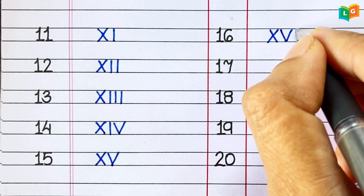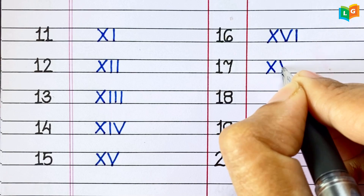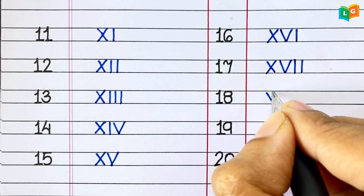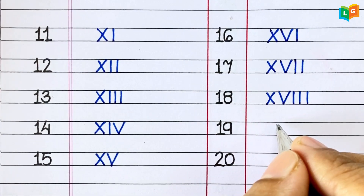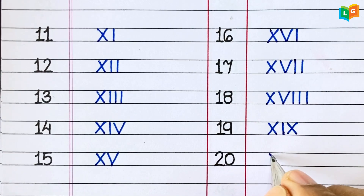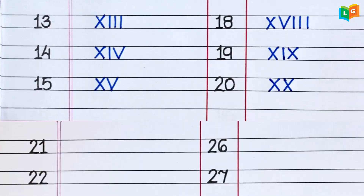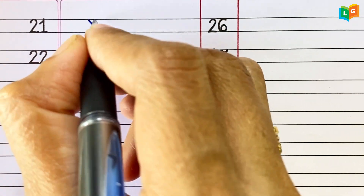16. XVI. 17. XVII. 18. XVIII. 19. XIX. 20. XX.